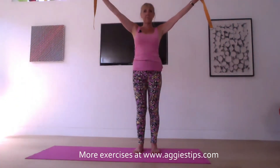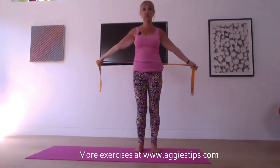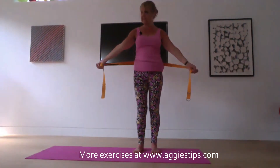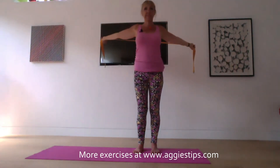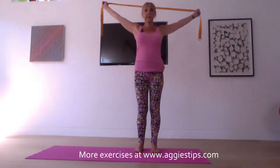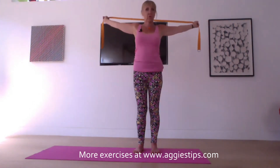Grip the belt in your hands. Inhale, reach the arms up towards the ceiling. And then on your exhale, reach your arms all the way behind you, making sure you don't bend your elbows — this is really important. If you find you need to bend your elbows, then take the hands a little bit wider apart. Inhale, reach the arms up. Exhale, arms down and behind. It's really quite strong on the shoulders — make sure that you are not in any pain.